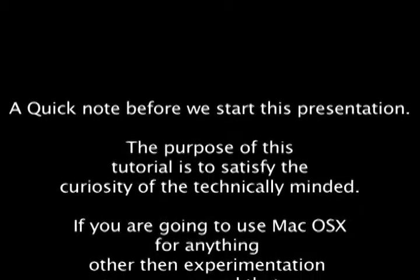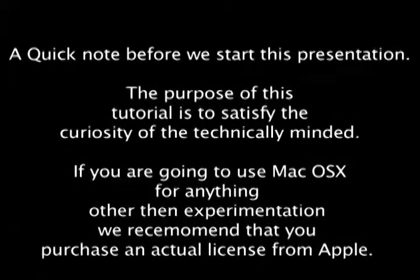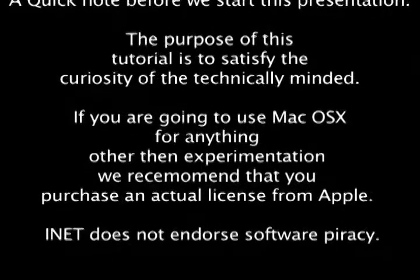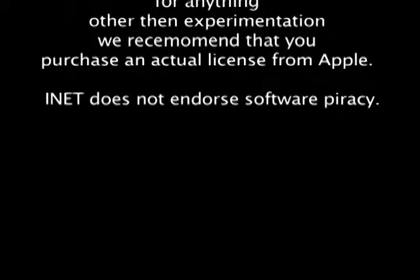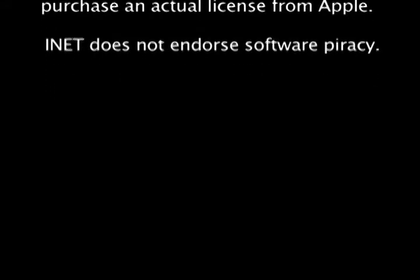A quick note before we start this presentation. The purpose of this tutorial is to satisfy the curiosity of some technically minded individuals. If you're going to use Macintosh OS X for anything other than experimentation, we recommend that you purchase an actual license from Apple. iNet does not endorse software piracy.